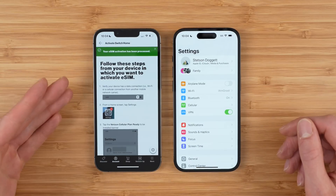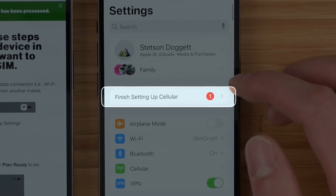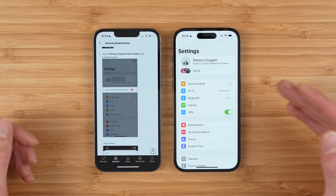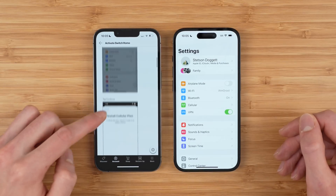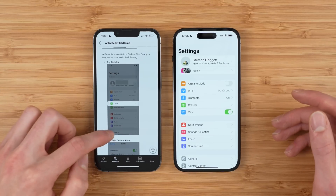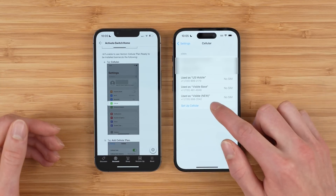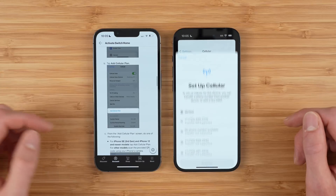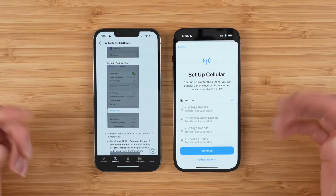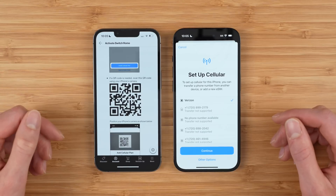Verizon gives you the instructions for installing your eSIM plan. You should see a little banner in your settings saying a Verizon plan is ready to be installed. If you see it, tap install plan and tap continue and you should be all set. If you don't see the banner, go into Cellular and tap set up cellular. Once this pulls up you should be able to see a Verizon plan right at the top. If you don't see that, Verizon walks you through some other options and there's even a QR code on the support page that you can scan to install it.